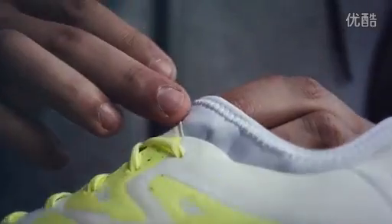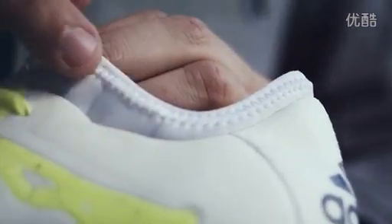And we have the new tech fit collar, which gives you a really nice compression fit around your ankle.